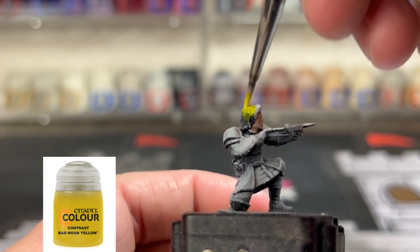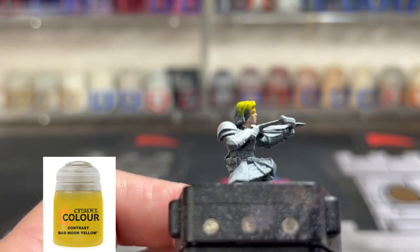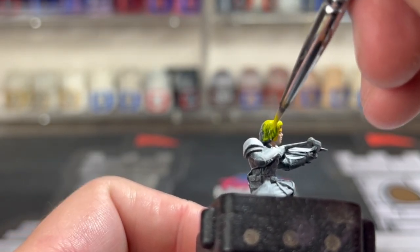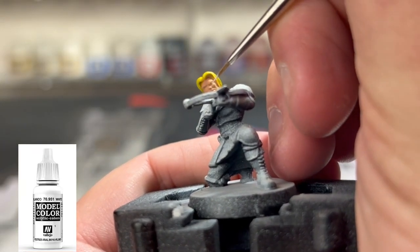Next we're going to use some Bad Moon Yellow, which is a contrast paint from Citadel, on the hair. I kind of like this as a yellow because yellow is a hard color to paint. Next we're going to pre-paint some of those eyes in with white.